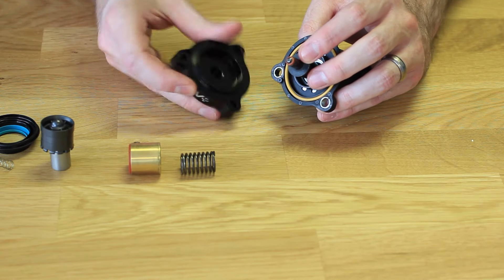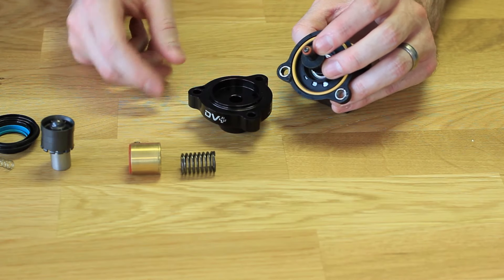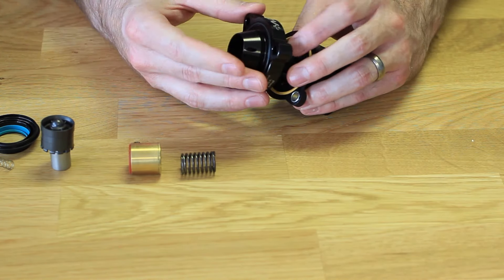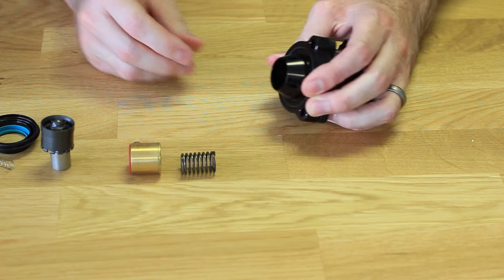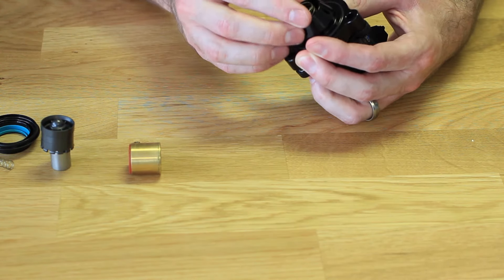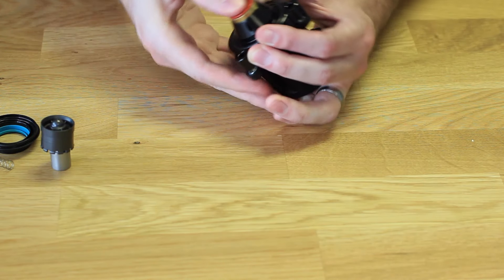Something to keep in mind: there's a small hole right here that meets with this small hole here. If you don't have it lined up, this is not going to sit correctly. So push that in place, put the large spring in, and now the piston. Now that's all ready to go in the vehicle.